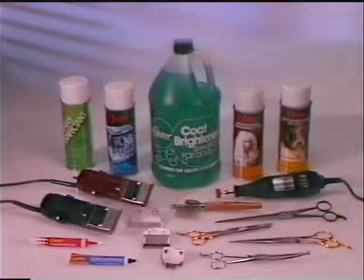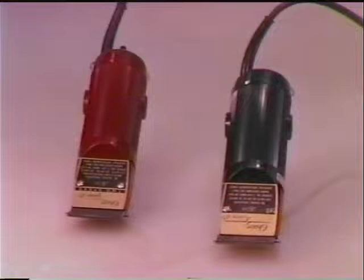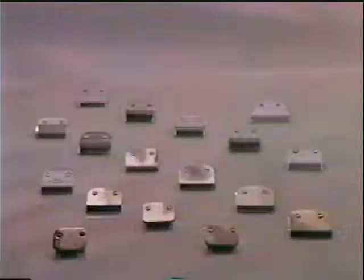Proper grooming of any breed requires the right equipment. Start with the Golden A5 clipper, the standard tool for small animal grooming. This clipper is now available in one or two speed units and uses any one of a wide variety of detachable blades. Specific blade information will be included in the grooming portion of this tape.